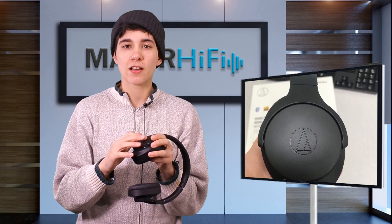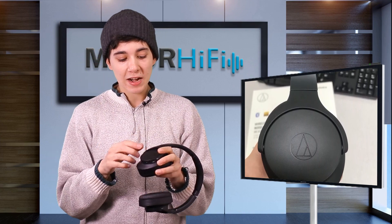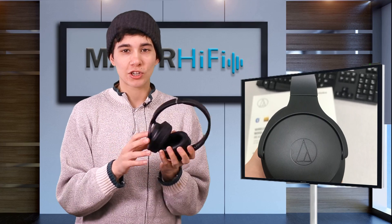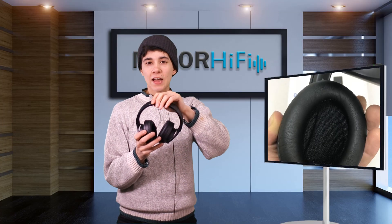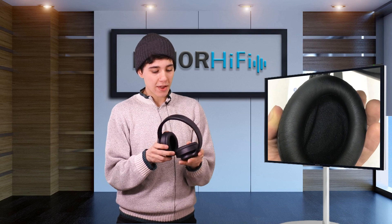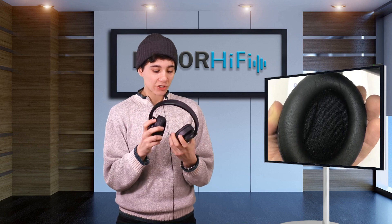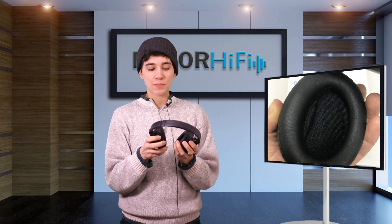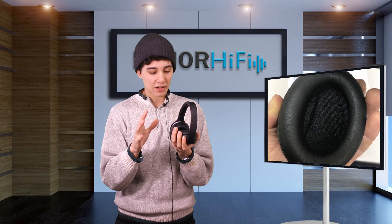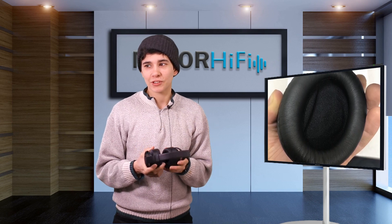Additionally the ear cups work via touch controls, so rather than pressing buttons and trying to feel around, you can actually change the volume, take calls, play/pause — all that good stuff — just by touching the ear cup itself. Just like the padding on the headband, the ear cups are coated in that same soft pleather material. They're not super thick and there's a lot of space in the middle for your ear, so your ear isn't really touching the surface or in jeopardy of hitting the actual ear cup. This makes them really comfortable, especially for something in this price range.